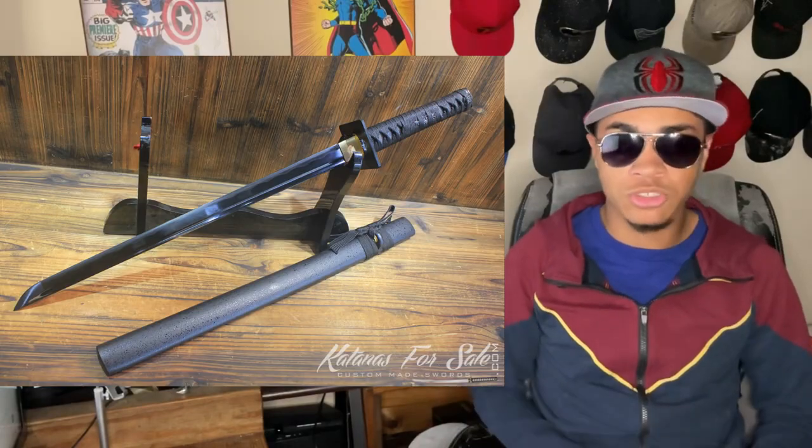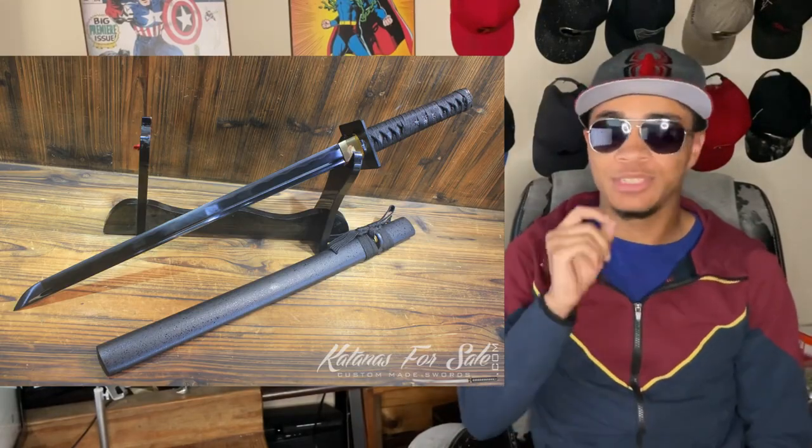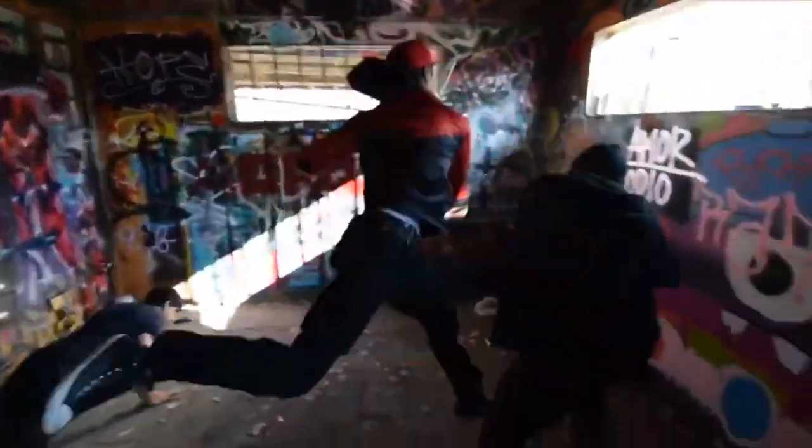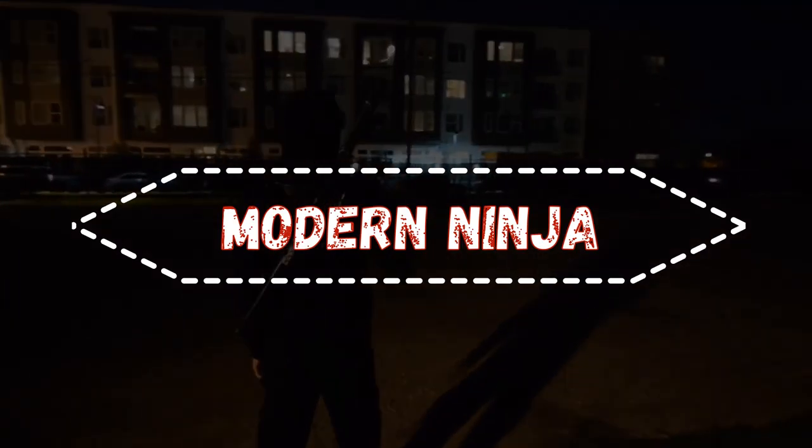This channel is literally called The Modern Ninja, so if I didn't talk about the ninjato sword at least once on this channel, I'd be doing you a huge disservice. Before we get into the full video, I just want to let you guys know: if you have a weapon you want me to go over or review, leave me suggestions down in the comments because I love reading them. And if you want to see more content like this, don't forget to hit the subscribe button and join the notification squad so you never miss a video.